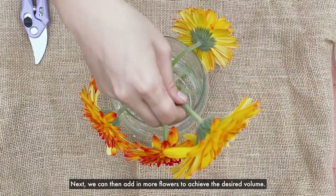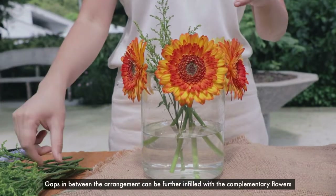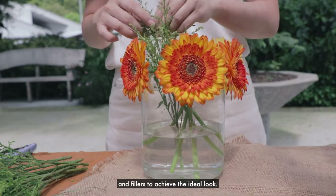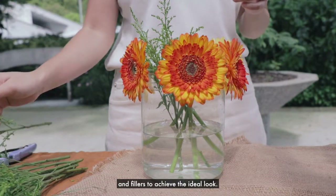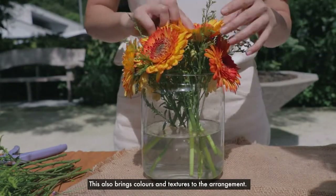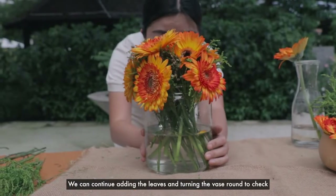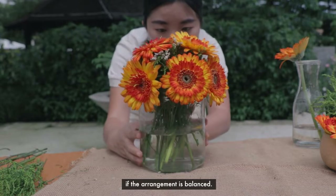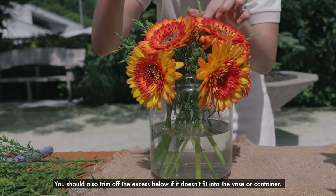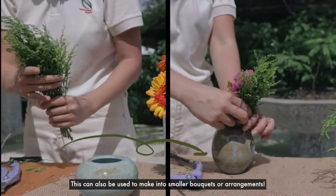Next, we can add in more flowers to achieve the desired volume. Gaps in between the arrangement can be further infilled with complementary flowers and fillers to achieve the ideal look. This also brings colours and textures to the arrangement. We can continue adding the leaves and turning the vase round to check if the arrangement is balanced. You should also trim off the excess if it doesn't fit into the vase or container. This can also be used to make into smaller bouquets or arrangements.